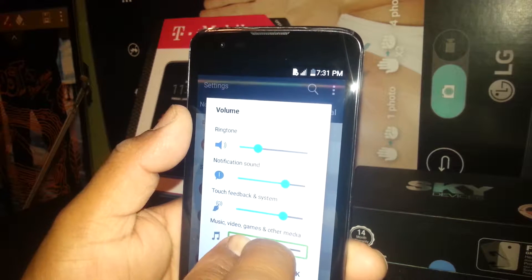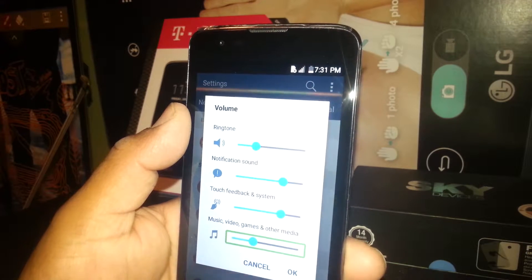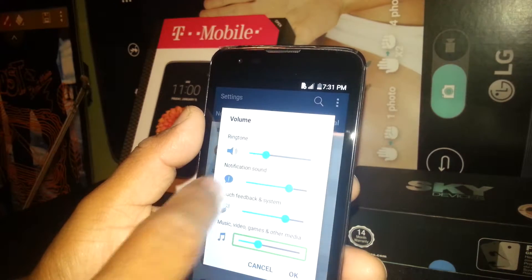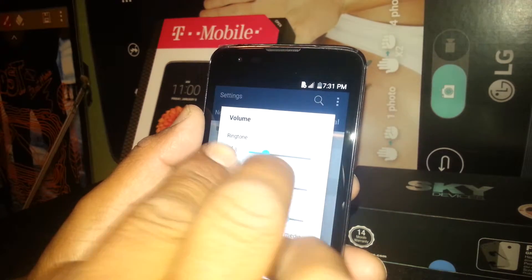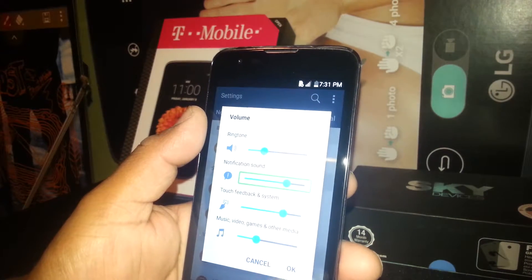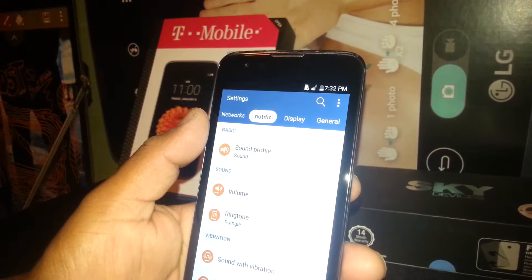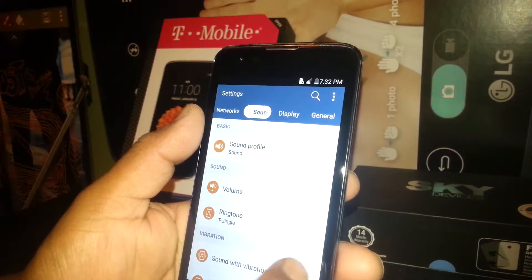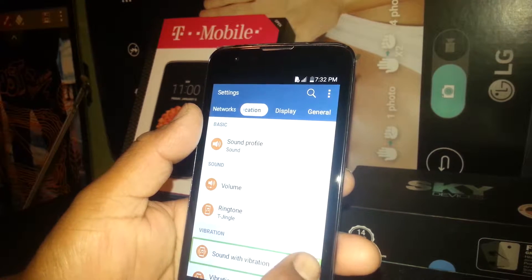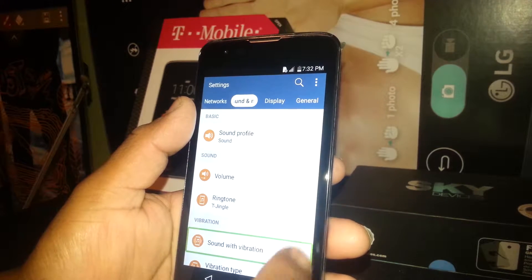If it's too loud, just place two fingers and release. If you need to set the ringtone volume or notification sound volume, just select it, place two fingers inside, and move up and down. Hit OK when you're done, and double tap to save it. If you need to set the vibration, just select and double tap on the toggle, then double tap again.